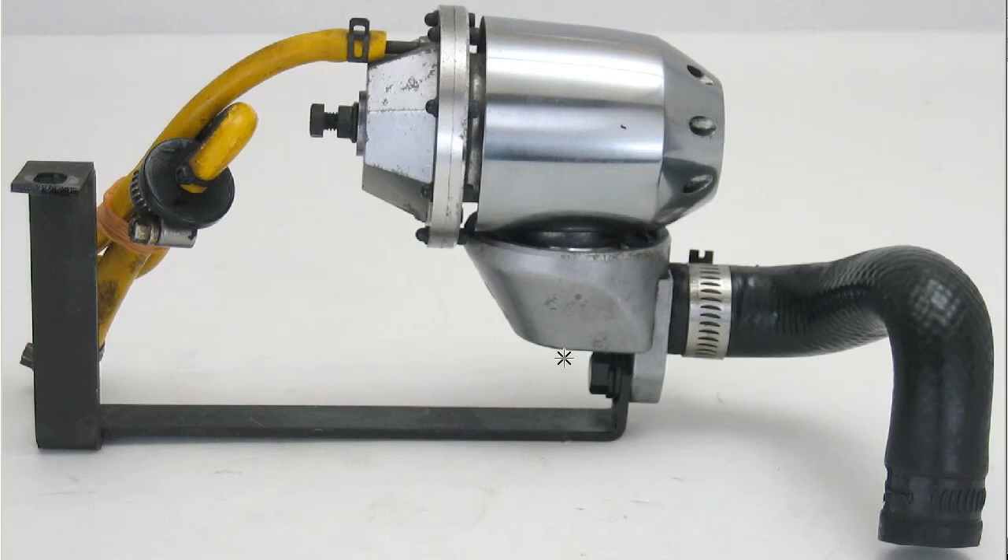Hello, this is Andy of Japan Dino, and we have for you today a Supra SQV sequential blow valve.